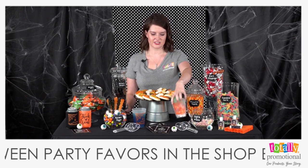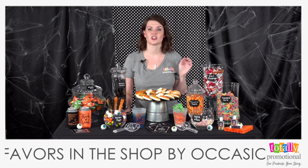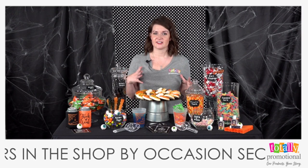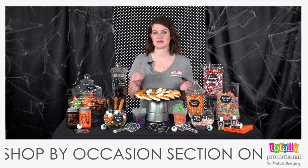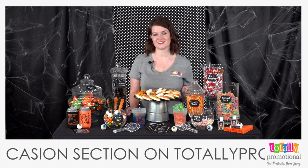Keep in mind the size of your favor containers. This cup size is nice — people can take a good amount of candy. But if you use a really large bag, guests will fill it up and you may run out of candy much sooner than anticipated, so choose your container size carefully.